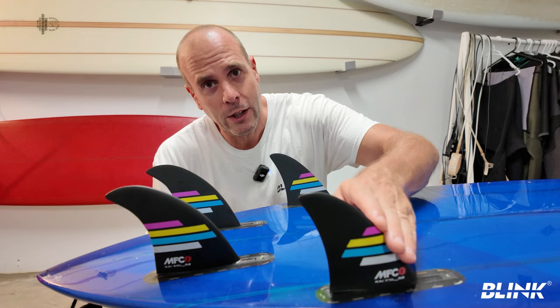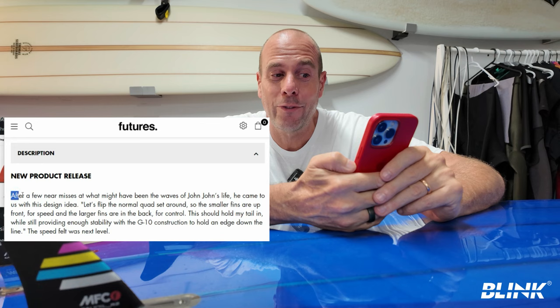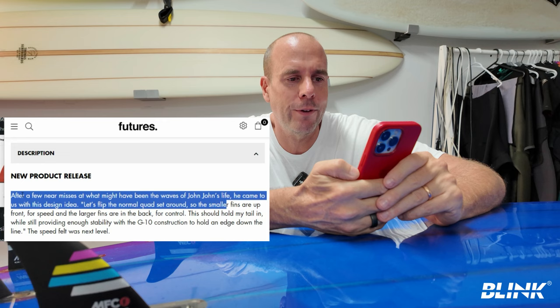Quick recap: with the new style of quad fins especially for big wave boards, it's smaller on the front and bigger on the back, like a twinser. On the Futures fin side, it says after a few near misses of what might have been the waves of John John's life, he came to them with this design idea — flip the normal quad setup around so the smaller fins are up front for speed and the larger fins are in the back for control.